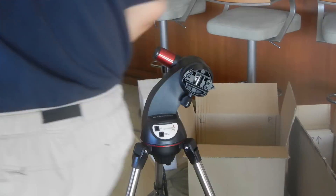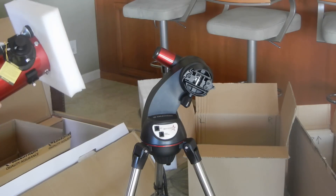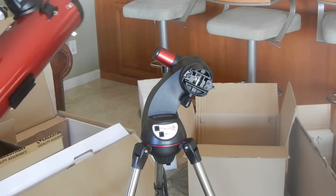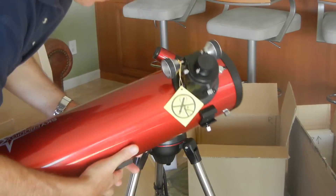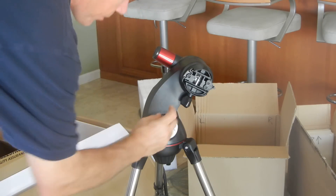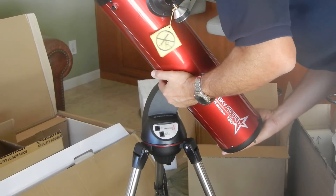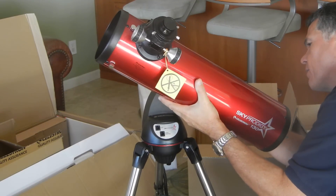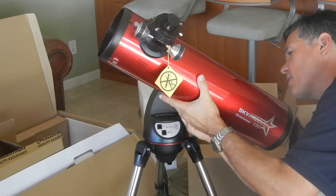Two hands on the optical tube. This is a dovetail — it goes in here, slides from the front. You're going to slide it in until it hits this part right here, then screw it down. This is a very common way — in fact, the standard way — to attach tubes to mounts. Slide it in and make sure it goes back all the way.